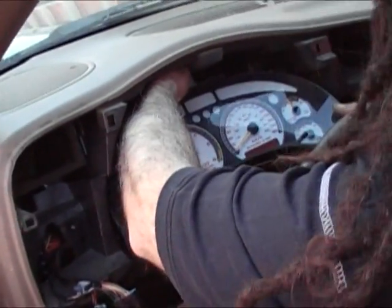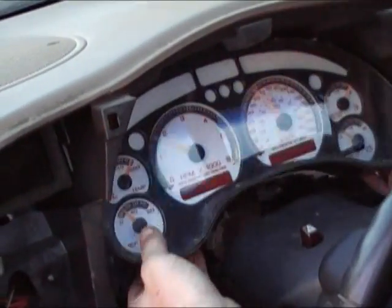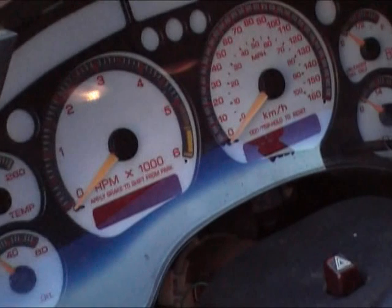APC white face gauges are available with blue markings, red markings, and in a flame design. Here we show how the red gauges look at night. Here's a look at blue gauges from a previous installation.